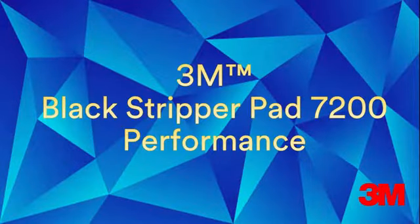This video will demonstrate the performance advantages of the 3M Black Stripper Pad 7200 versus competitive pads available in the market today.